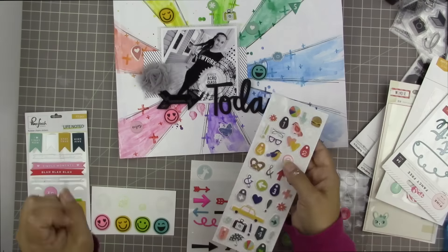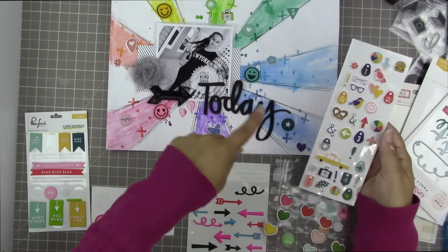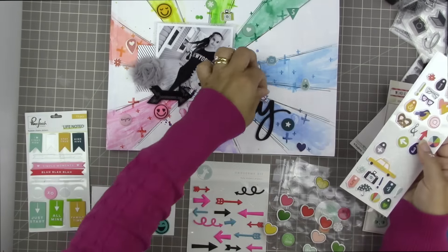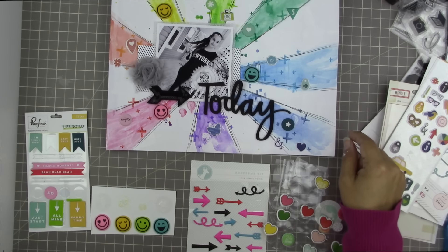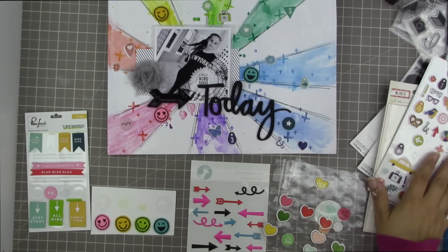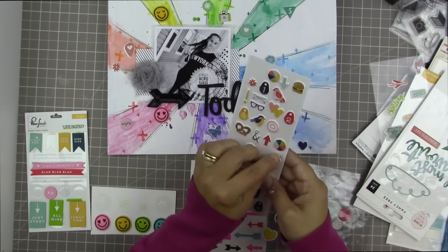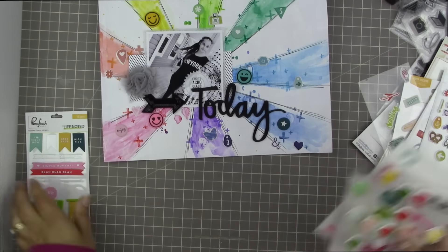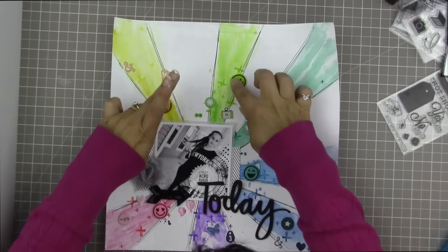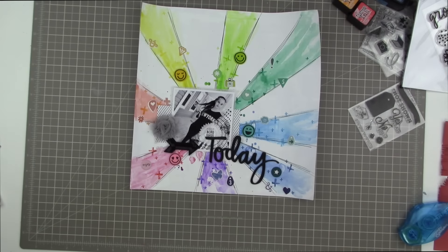I grabbed the Saturday puffy stickers from Dear Lizzie — they provide some nice oranges I didn't have, and the navy blue on those looks nice on the blue ray but could also work on the purple ray as well. There are some interesting shapes on there too. My goal was to have three puffy stickers on each ray except the purple one, which is really tiny, so two is fine there. I end up with three on each ray except for the purple one which has two.